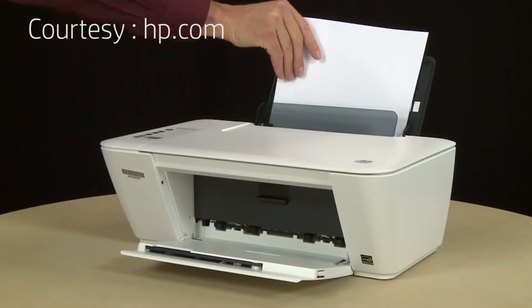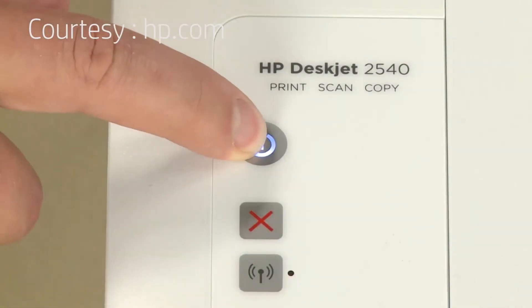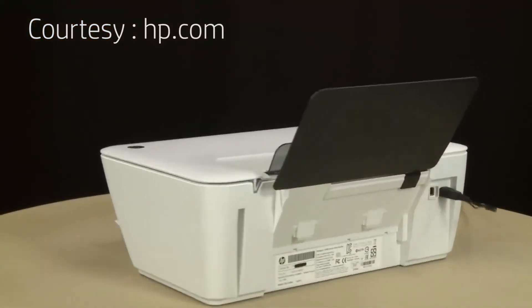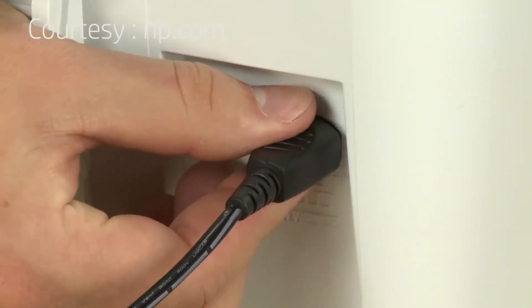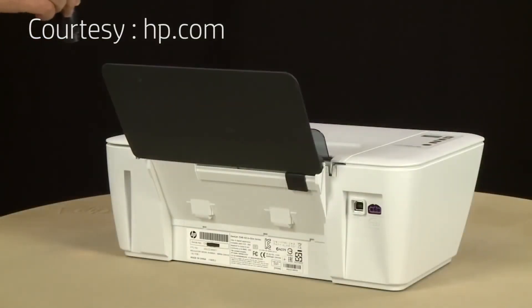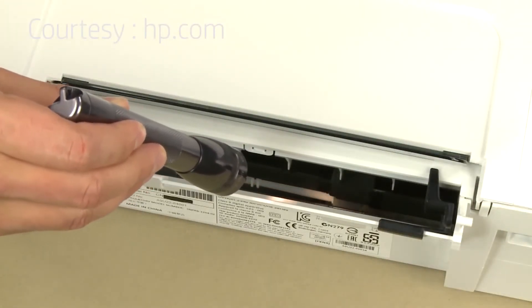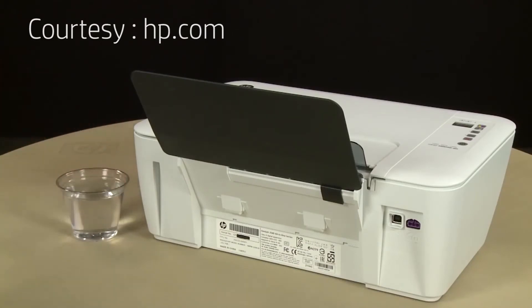Remove the paper from the input tray. Press the power button to turn off the printer. Turn to the back and disconnect the power cord. Look down through the open input tray and find the gray paper pick rollers — you might need a flashlight to illuminate the area. Clean the rollers visible in the printer with a clean cotton swab lightly moistened with water.